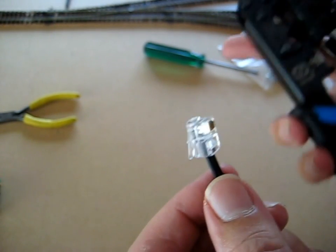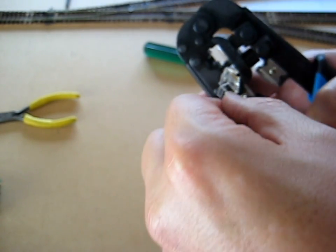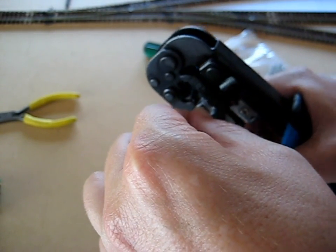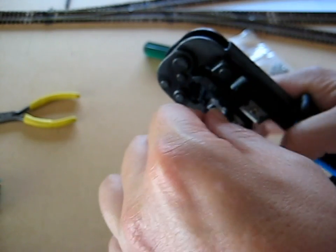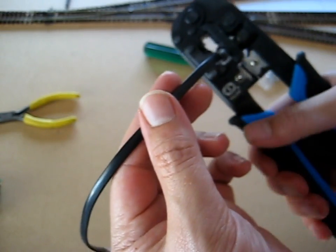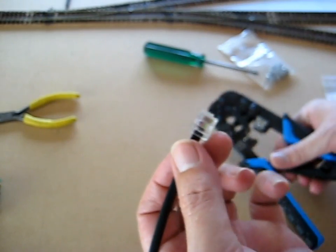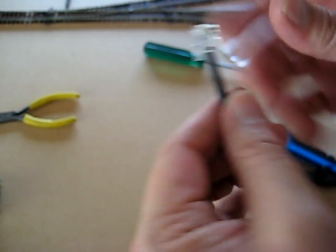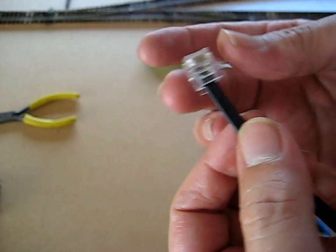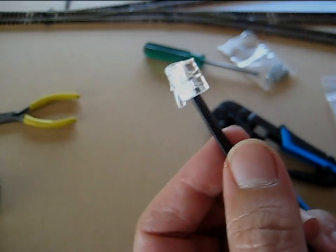This is the first time I've made a plug, so I'm going to slot it into position and crimp. That was my first attempt at making an RJ12 plug. It seems to have worked alright, but I won't know until I've tested it.